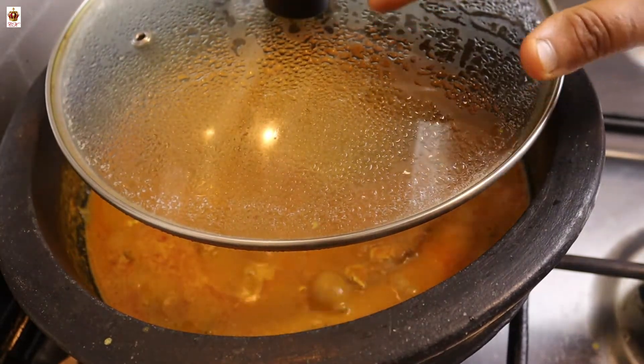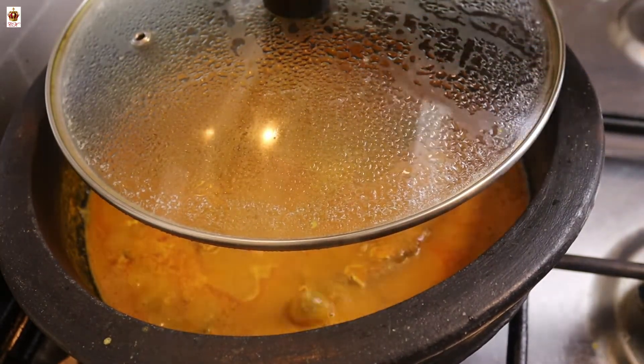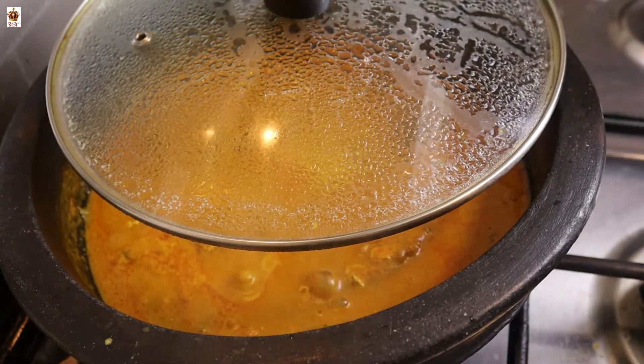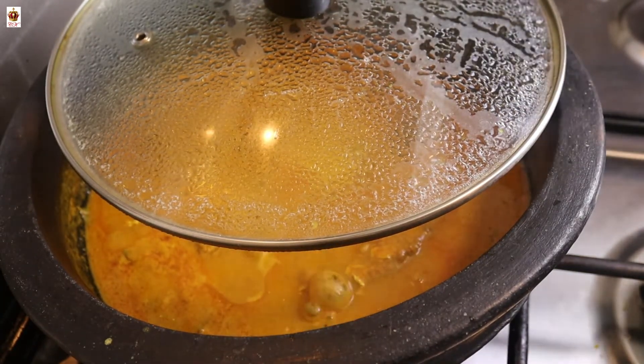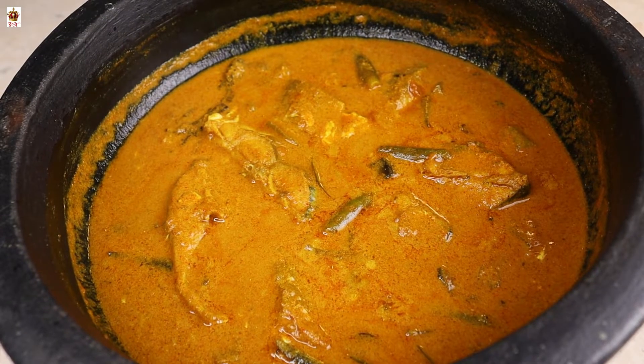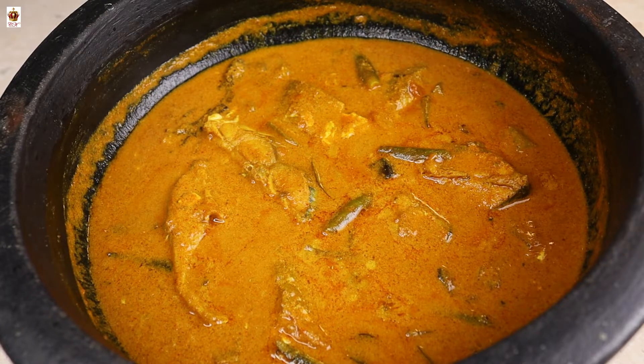If you want it to be full, you will have a taste of this. We will cut it off. The taste of this is very tasty. We will try it — share your thoughts in the comments box.